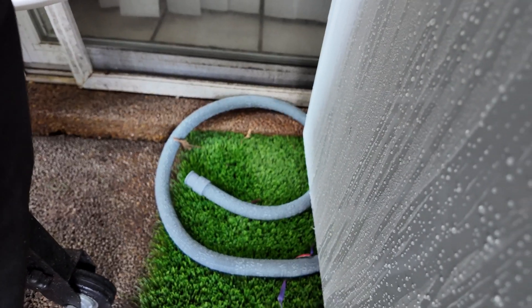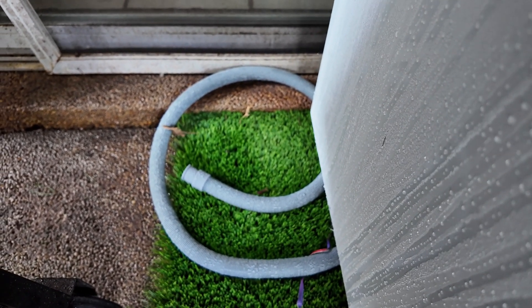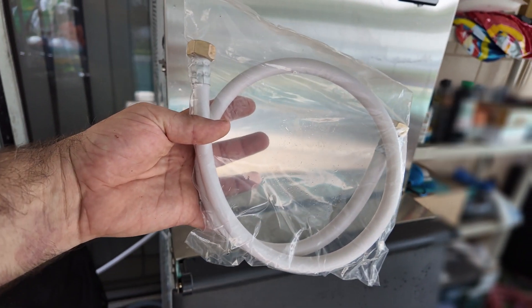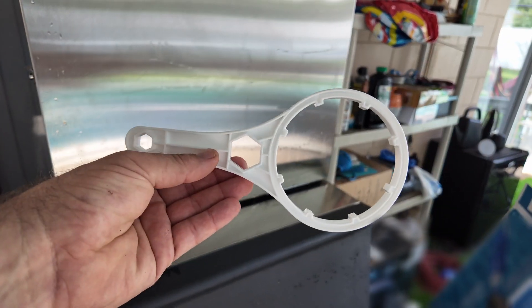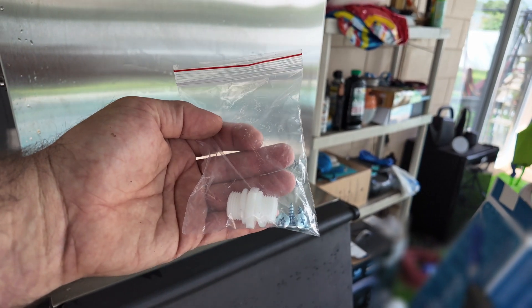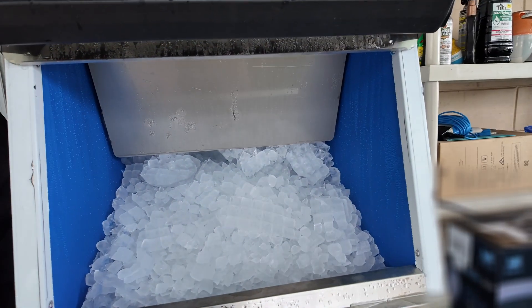Down here is the drain hose — if this was inside you'd have to run it to a sewer line or through a floor, but since I'm outside it just trickles onto the concrete. You also get a second hose for coming out of the filter and making other connections. They give you the ice scoop, a filter wrench, Teflon tape for installation, other fittings and hardware for the filter, and the wall mount for the filter.